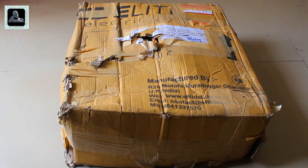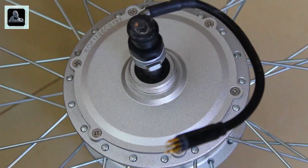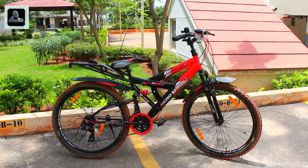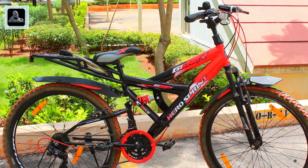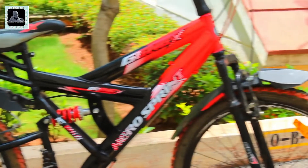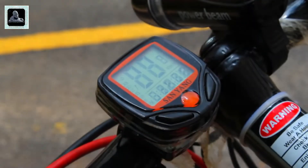I was not quite happy with the packing and shipping method used by the vendor, because the box had two big holes when I received the kit. I also noticed a few scratches on the kit, which might have happened during transportation. I've already shared my feedback with them and hope they will work on this. I'm going to fit this kit on my Hero Sprint 26-inch gear bicycle that I bought one month back — the cycle cost me around 8,500 rupees including all accessories.